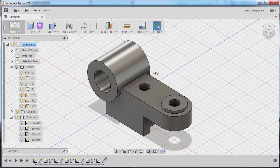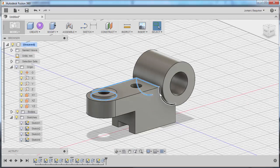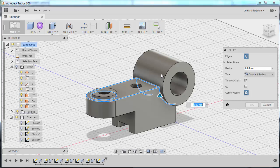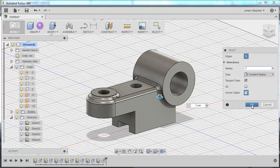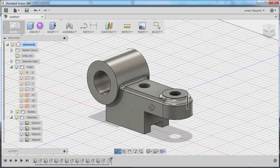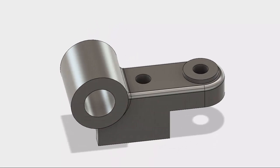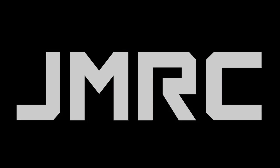Finally, we're going to add our rounds. I'll select this edge, this edge, this one, and this one — pressing Ctrl. Notice I didn't select these edges — Fusion 360 will automatically select the tangent edges. Right-click, Fillet, key in 3mm, press OK. So now we're done with our 3D model. Thanks for watching and I hope to see you again on our next part modeling exercise — we'll see you guys!